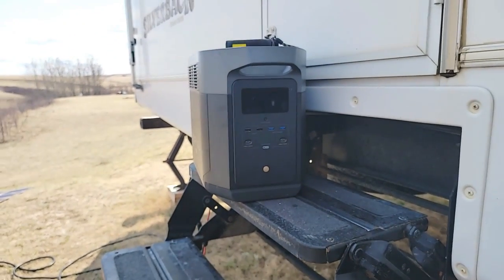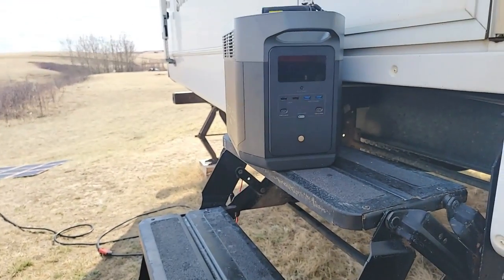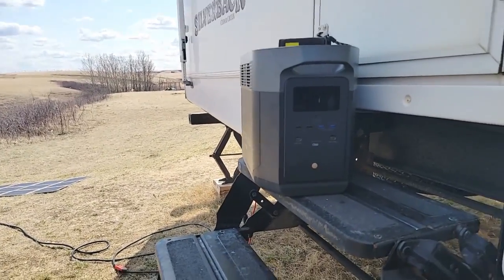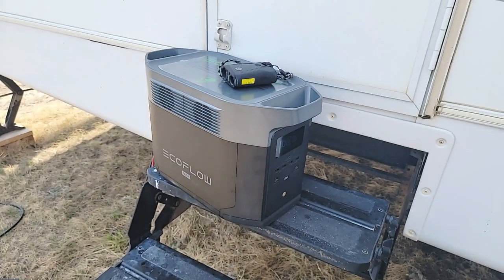Realistically, if you wanted to, you could run your microwave inside, and depending on what type of fridge you have, you could run the fridge off the 110V outlet — it just depends on the style of fridge. Those are some of the items that we do power.